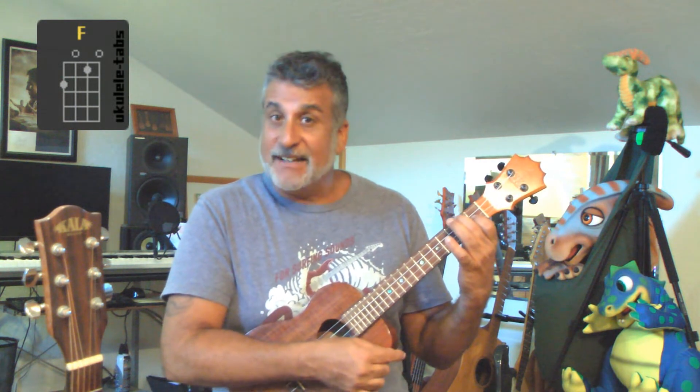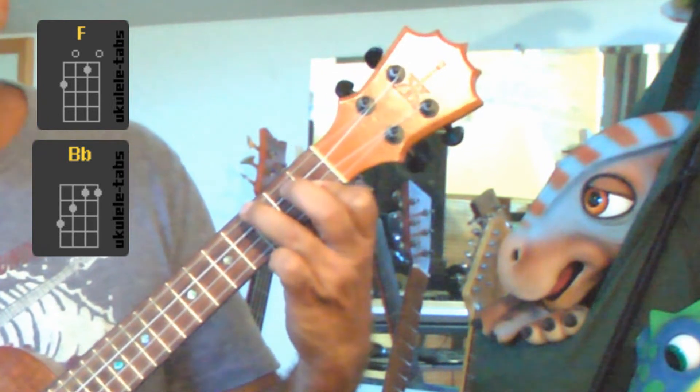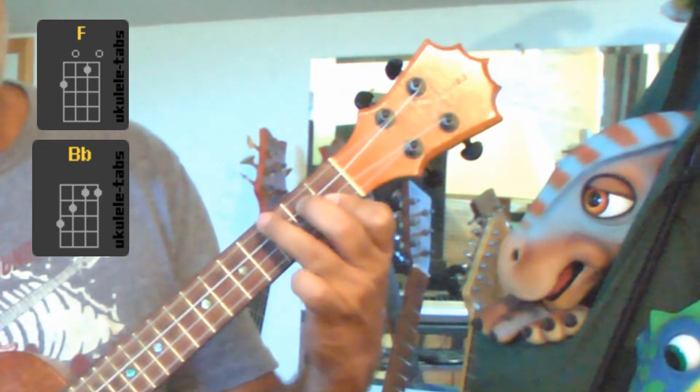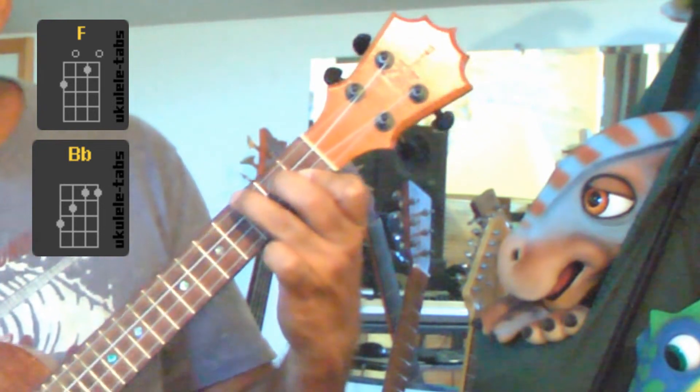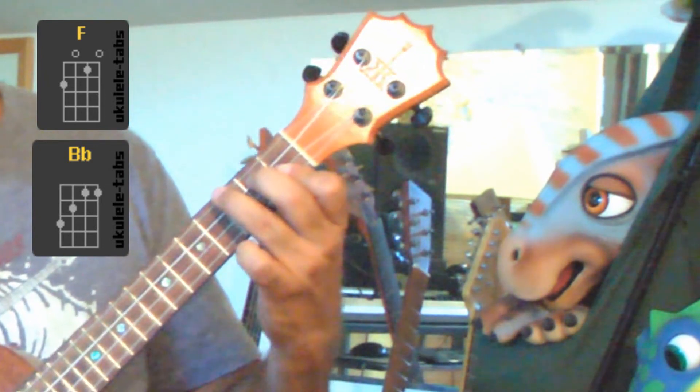Let me show you these chords. The first chord is an F — remember the F, there's a little chord chart for you right there. The next one is B flat: put your ring finger on the very top string, your middle finger on the second string down at the second fret. So first finger top string third fret, second finger second string second fret, and then you take your pointer finger and bar over on the first fret the last two strings.